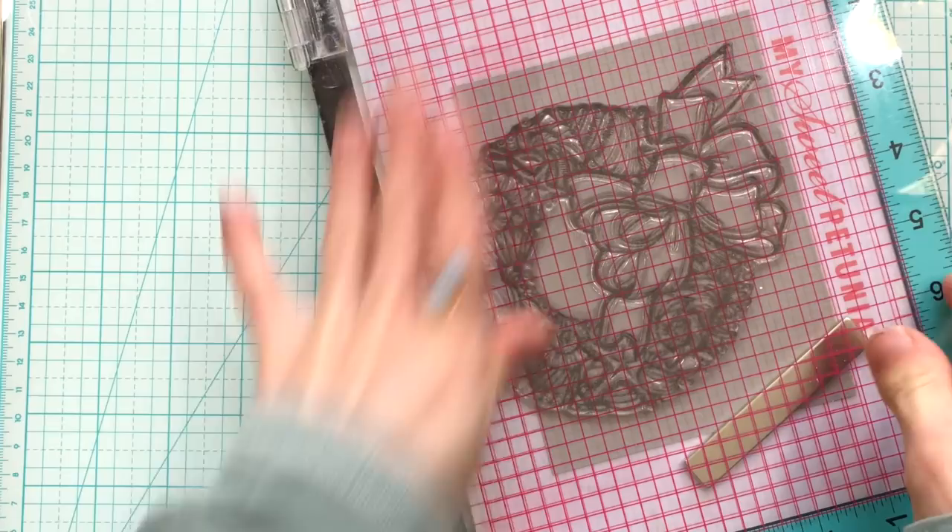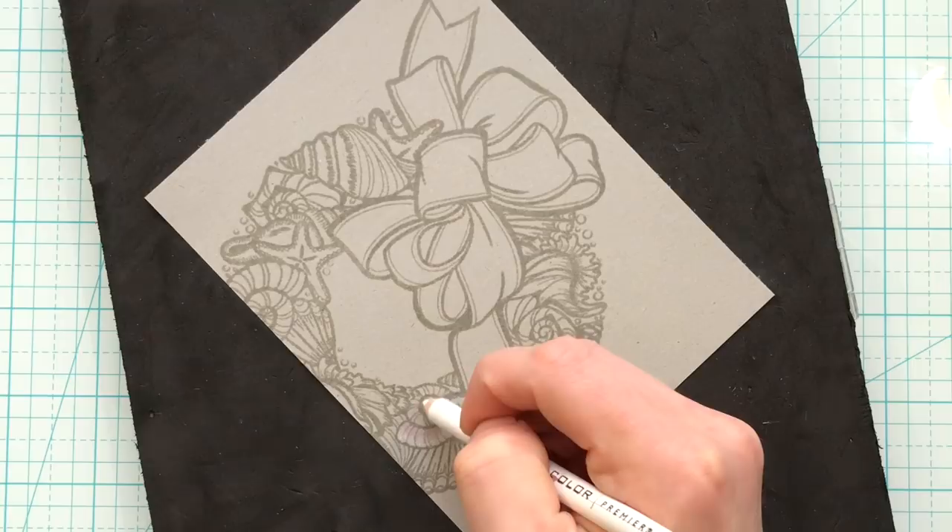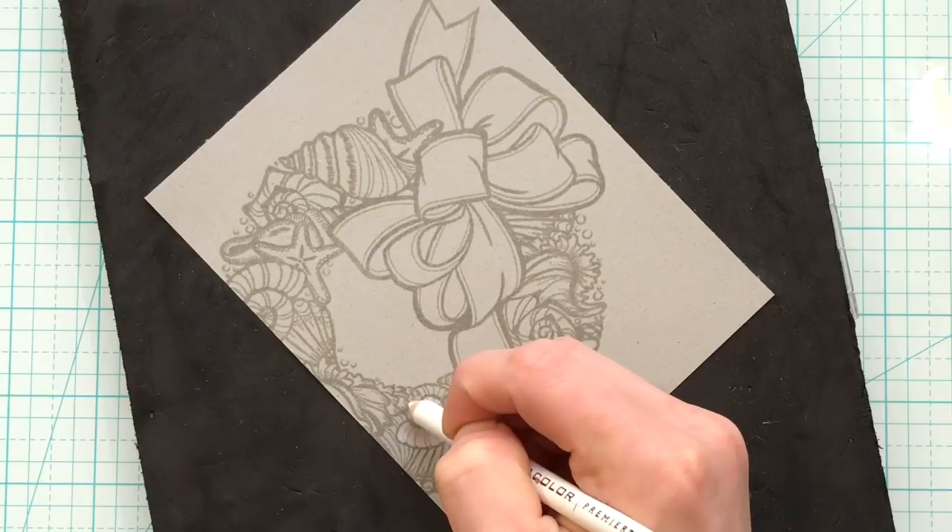I started by stamping the image a couple of times onto some toned gray paper using the Simon Says Stamp Fog ink. This ink is going to create a no-line effect for me, but it's going to be easy for me to see as I'm doing the coloring. Because this image is quite detailed, I wanted to make sure I used a darker ink that was going to show up better as I colored.